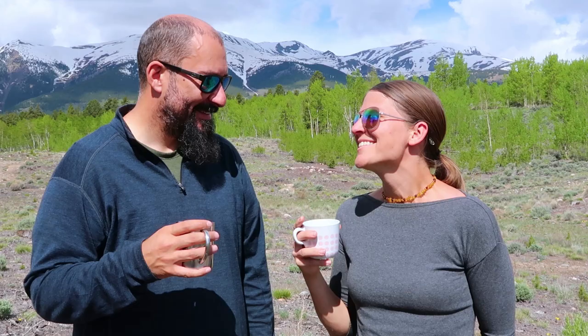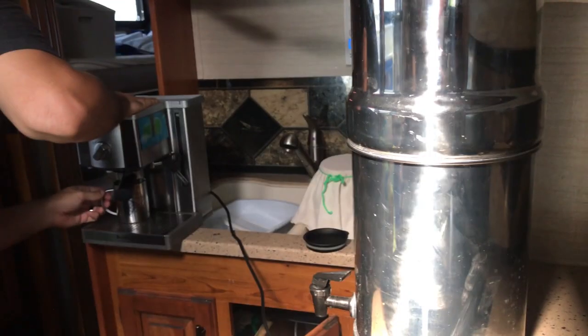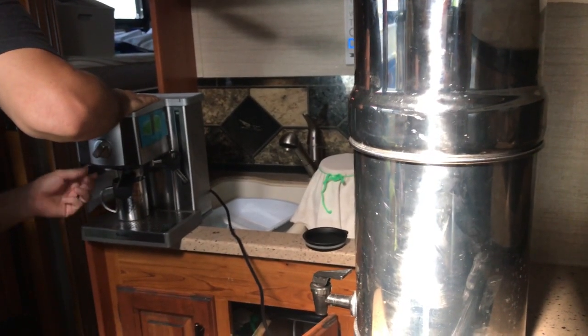We have learned so many tips about how to boondock from friends of ours that we want to share with you today. We have an onboard generator in our Class C RV that we can run — literally push a button and it starts right off our gas tank — and we're able to use that whenever we need to power up our espresso maker, the microwave, or AC if you really need it. But the idea with boondocking is you stay in places where you don't need air conditioning.